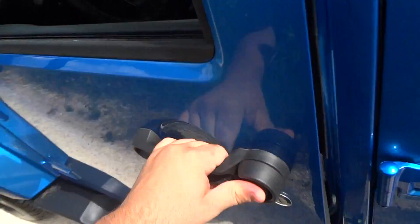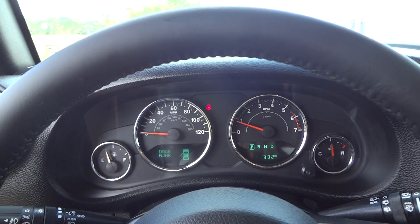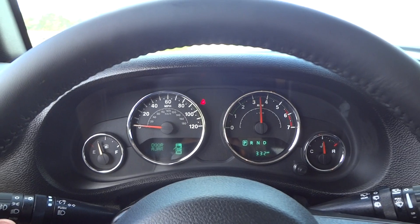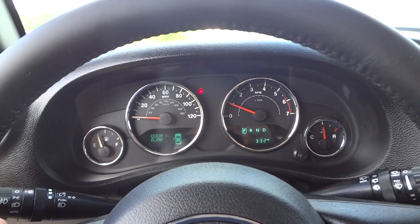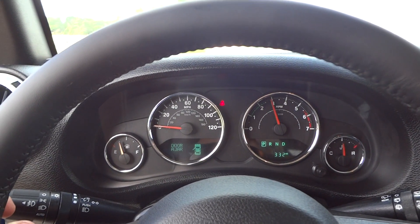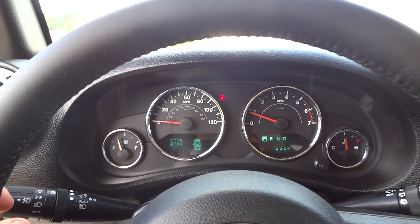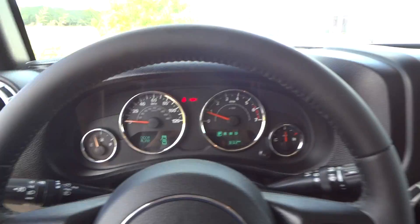Now we'll go ahead and see how it sounds. It does have a rev limiter around 3,000 RPM. Beautiful sounding engine. The parking brake is located right down here, and the indicator light shows right up there in the dash.